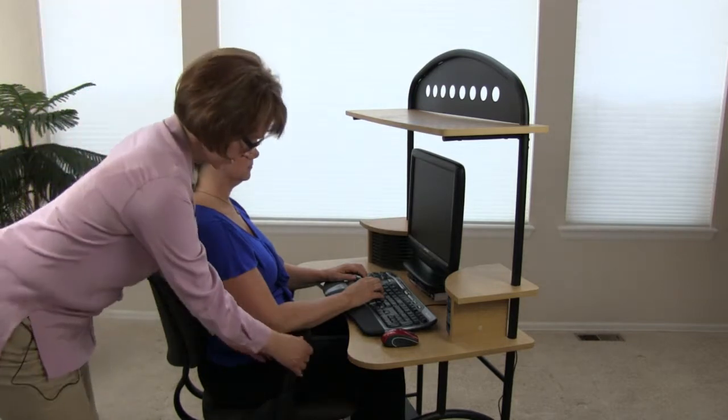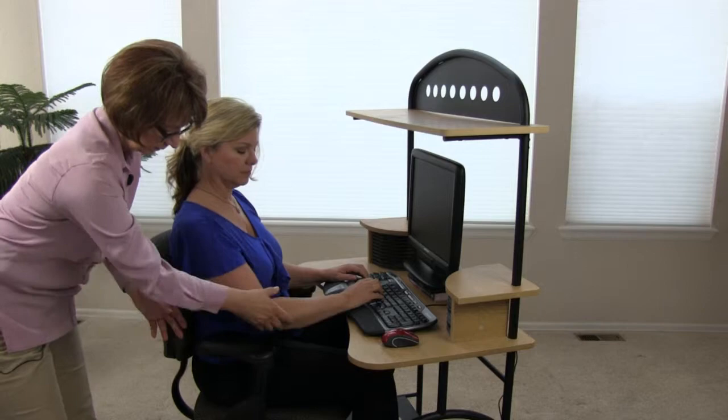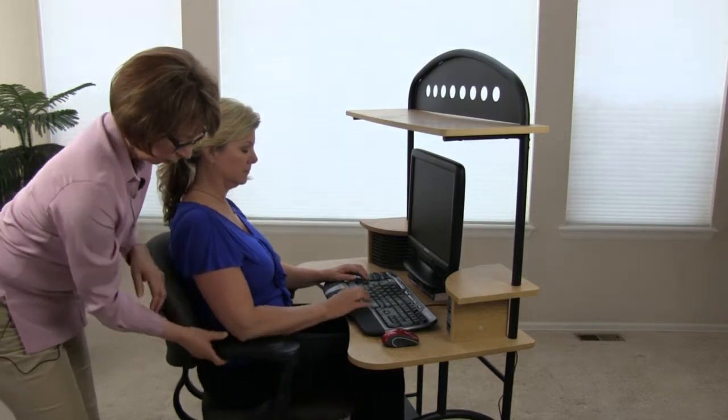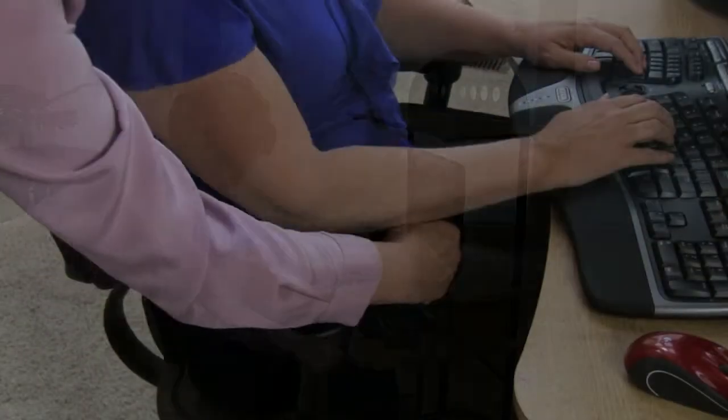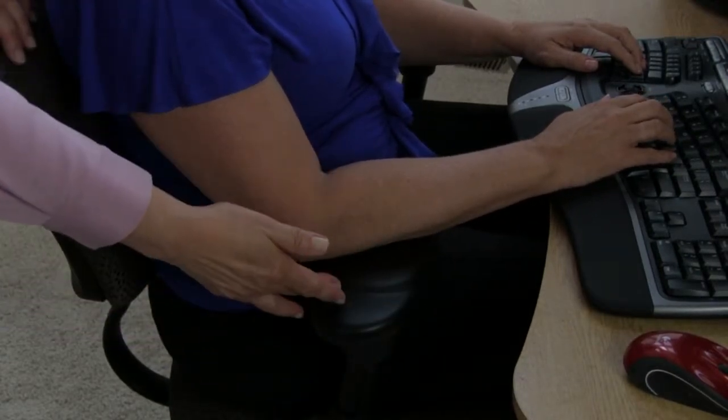Because of the 360 degrees of these flipper arms, we have a choice of placing it back here or in front. She felt this position was more comfortable.